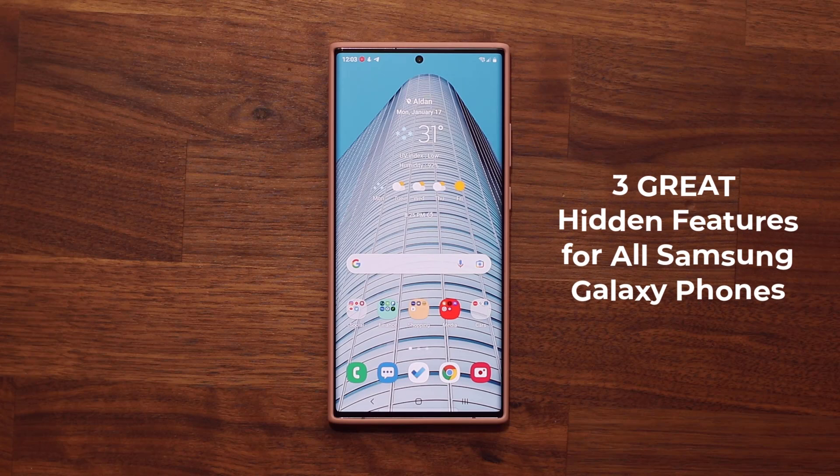Hey guys, Saki here from Saki Tech and in today's video we are going to be sharing three hidden features which are extremely useful for your Samsung Galaxy smartphone. So let's dive in and discover right away.